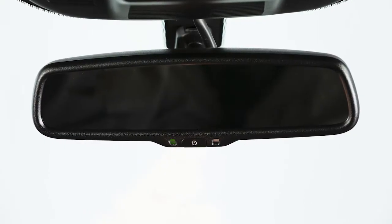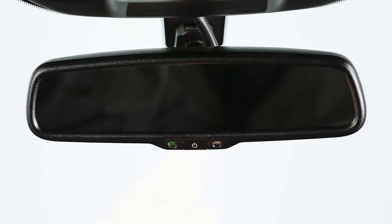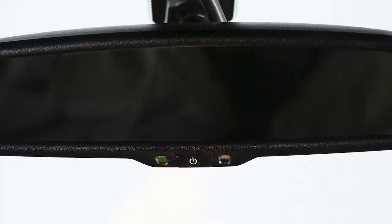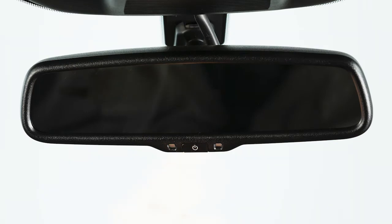Your vehicle's rearview mirror may have a feature that enables it to detect glare and automatically dim the mirror surface. The indicator light will illuminate when the anti-glare feature is operating. Press this button to turn the anti-glare feature off, and press it again to turn it back on.